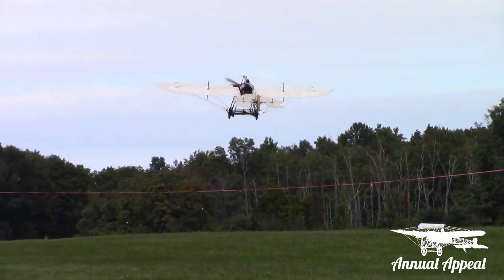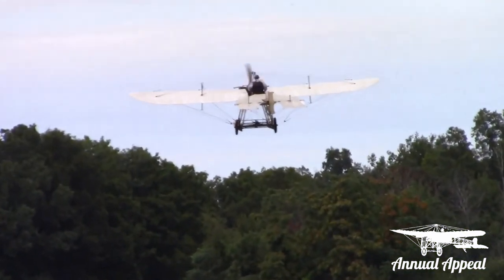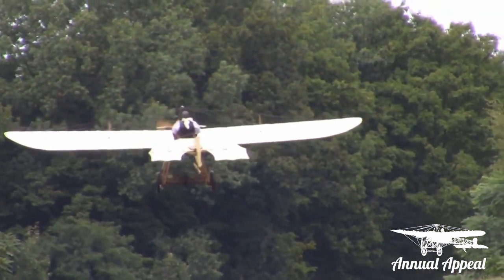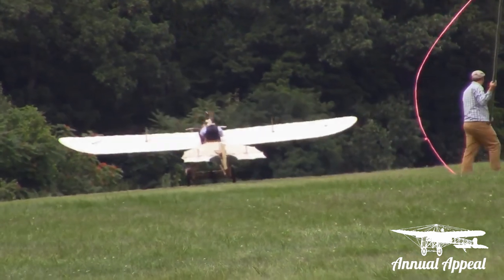As I understand it, Hanrio's son Marcel flew this airplane in competition in 1910 and was the youngest pilot in Europe at the age of 15. I am absolutely spellbound. That was a remarkable flight and a remarkable appearance.